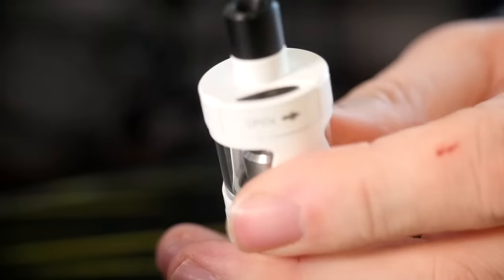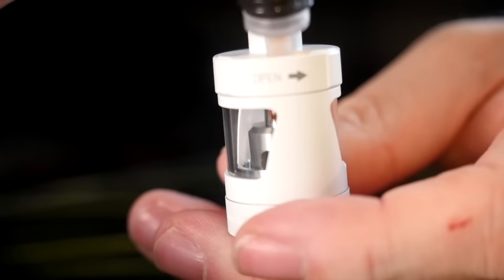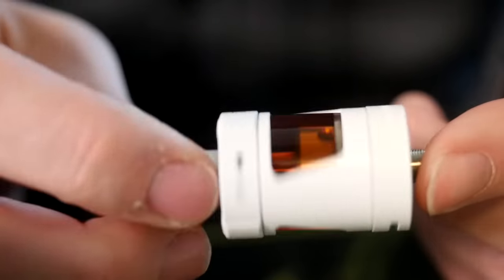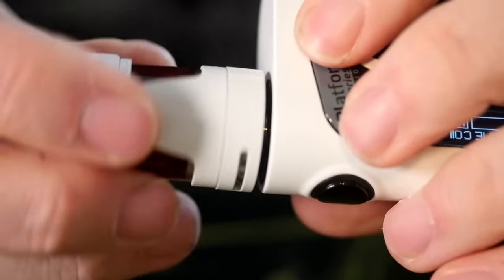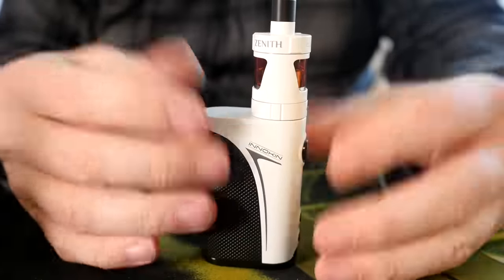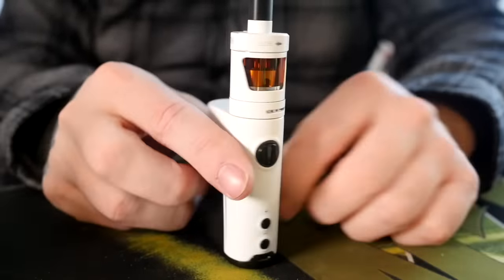I'm just going to leave that to soak, then put it back in the tank, screw the bottom back on, and fill it up — which is easy to do. Open this up, take your juice bottle, and just fill it up, just squeeze it right in. Close it up and you've got a full Zenith tank ready to go. We can plug this onto the Chroma A mod, and it just sits on there real nice and flush. It looks like a full complete kit when it's all together.